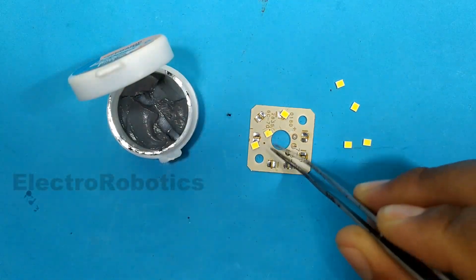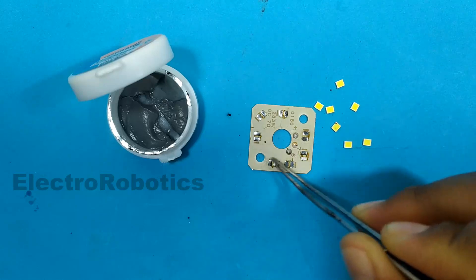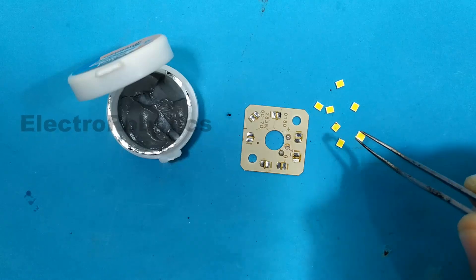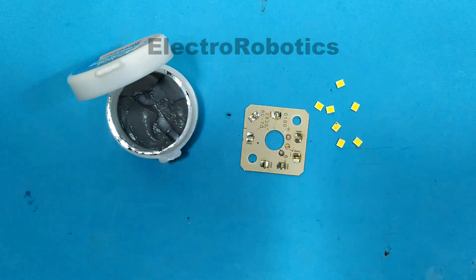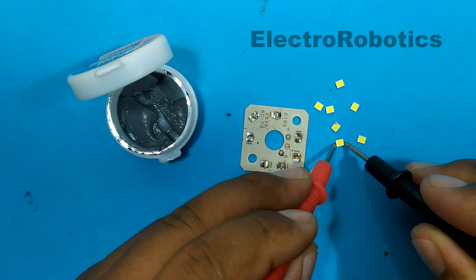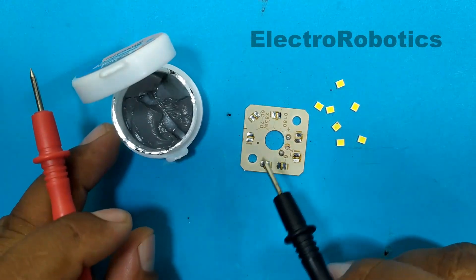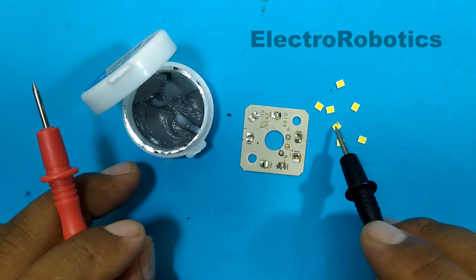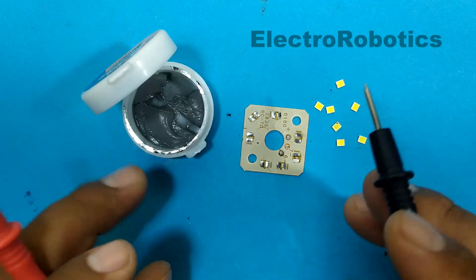Here we have the LEDs that we just removed from this board. Don't worry if the board changes color — it is normal for the paint to darken a little. Now we have the LEDs which we can use for other projects. We can test their condition, and as you can see they all work. If you want, you can also re-solder them using the solder paste again — place it the same way as on the previous board, position all the LEDs respecting the polarity, place it on the iron, and it will re-solder the components.